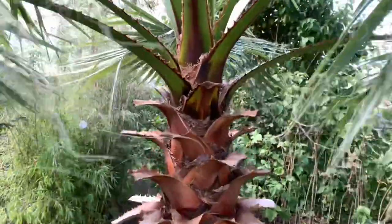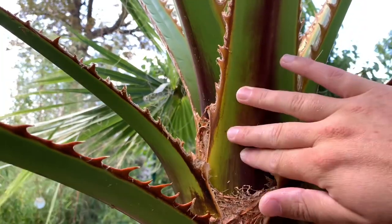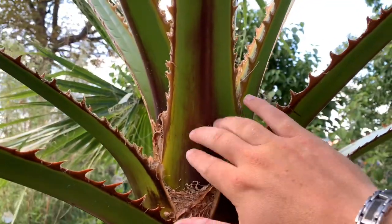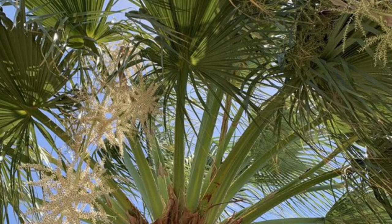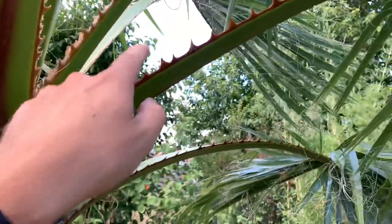The first thing quite easily seen are the petiole bases — the leaf bases. On the robusta they are clearly red-brownish colored, but on the filifera they are almost green.